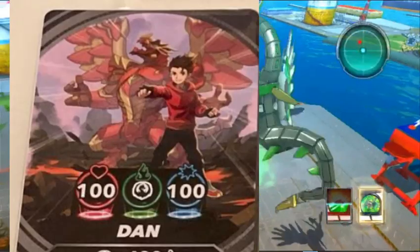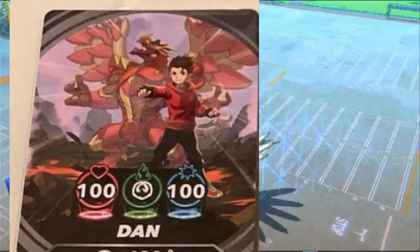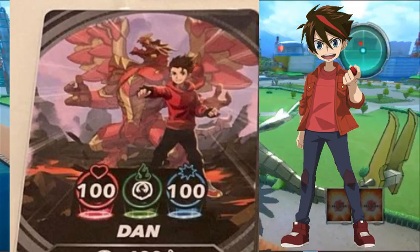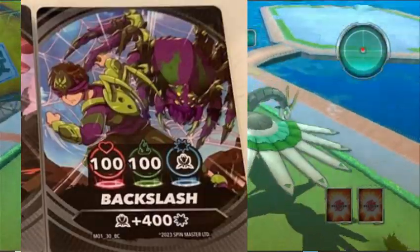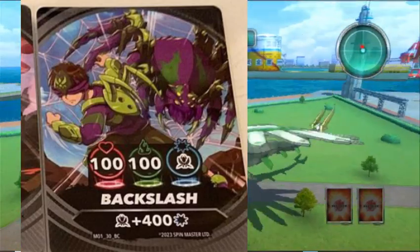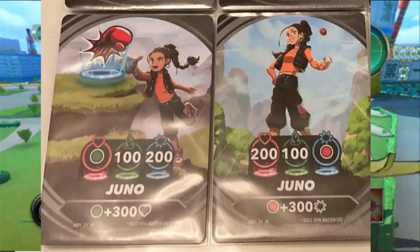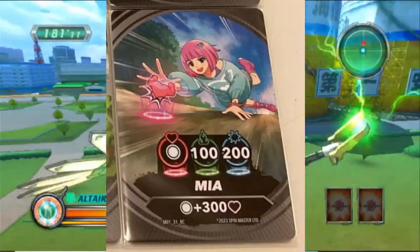We see the new Dan, called Dan in this case — he looks kinda cool, a lot more similar to the Battle Planet counterpart, just wearing a red hoodie and gloves with no red streak in his hair. And the Magnus or Masquerade of this reboot — I think his name is going to be Backslash, unless they change it. He looks kinda silly, honestly; maybe they'll change his design or he'll look cooler in the final product. There also seems to be two different cards for Juno, and the final character card, Mia, looks to be the waifu bait for the fandom when she debuts.